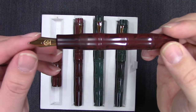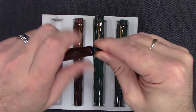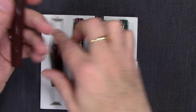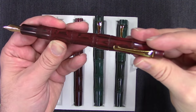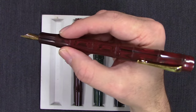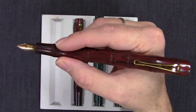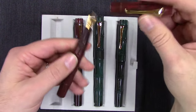The nib unit is threaded so you can unthread that for ease of cleaning — it just comes right out. And the pulse is really good. The large is a very large pen; I have large hands and I have to hold this one a little bit further back for it to balance properly. This is approaching 7 inches long — it's a very, very large pen.